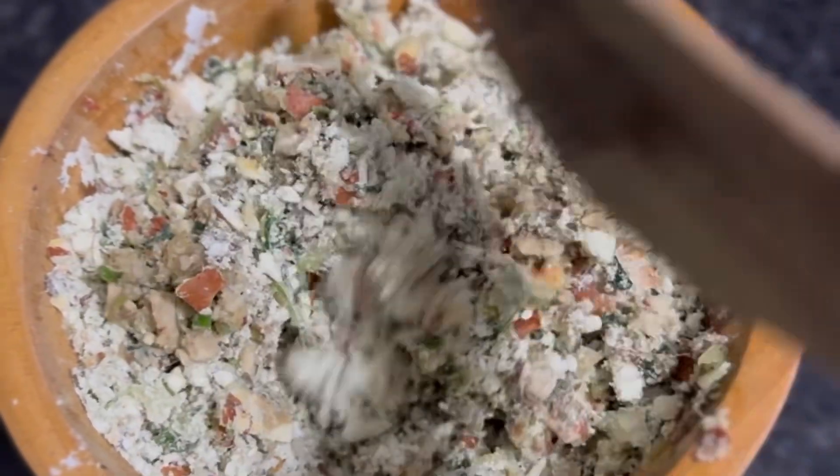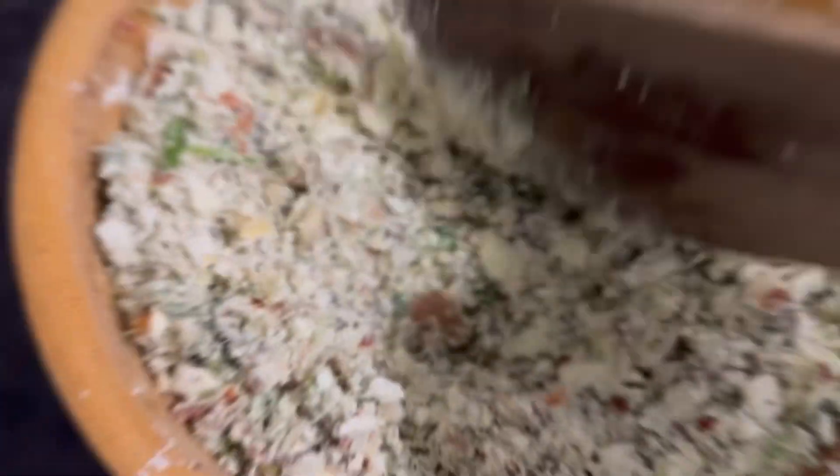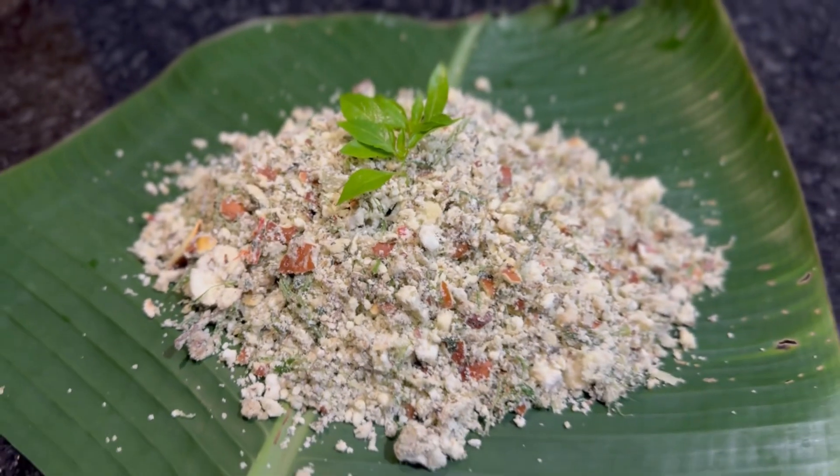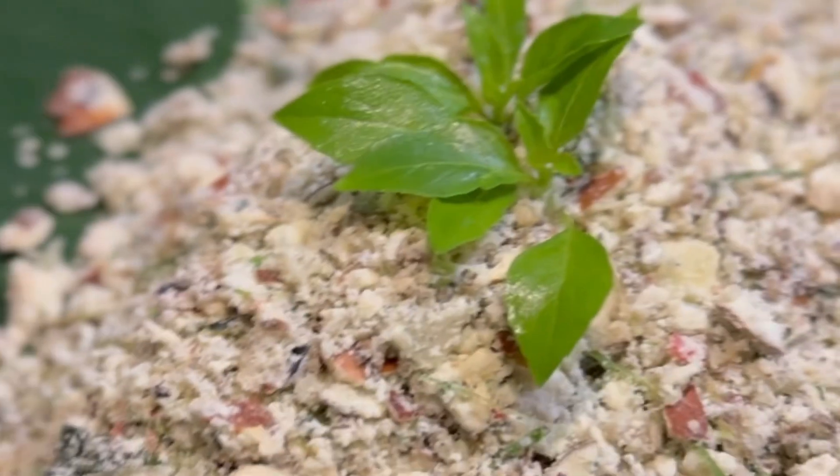I am going to mix it. I will use the grinder. This is almost done.